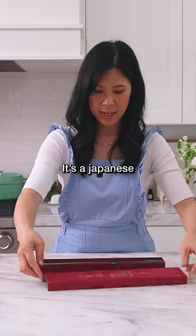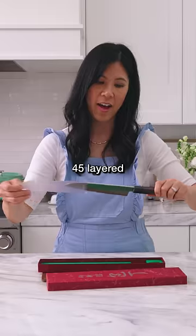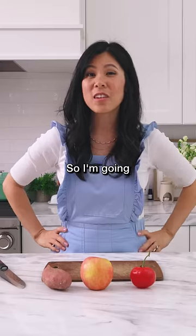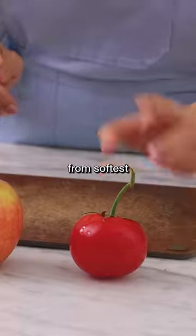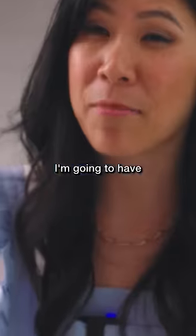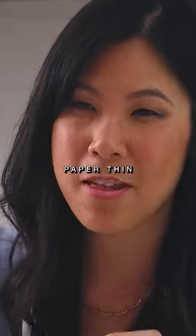It's supposed to be the sharpest knife — a Japanese 45-layer Damascus steel chef's knife. I'm going to test it on three things from softest to hardest, and then after that I'm going to have my mom try to cut it paper thin.